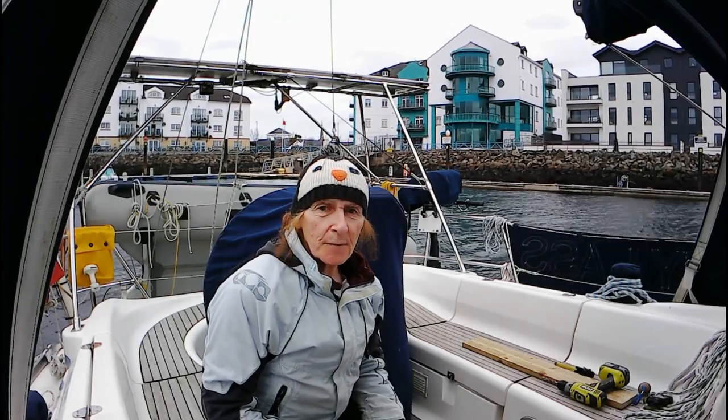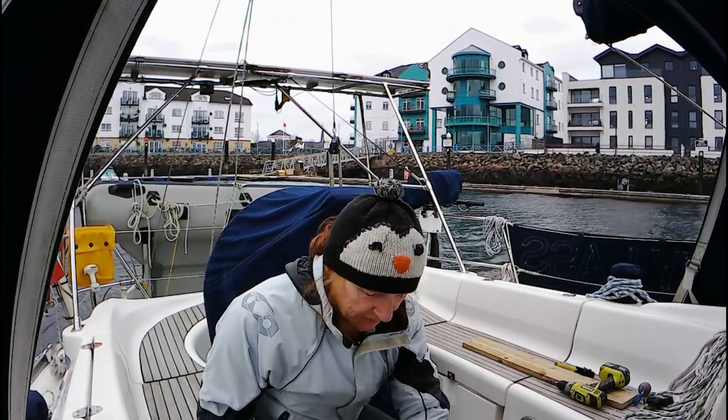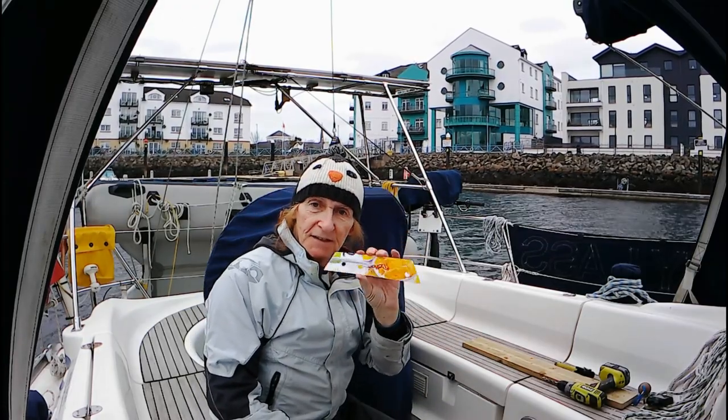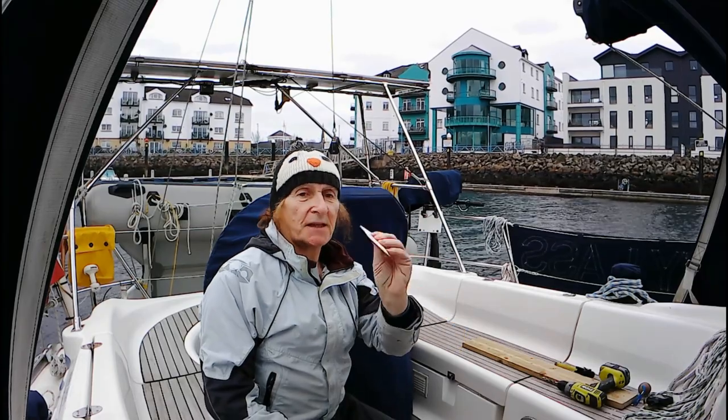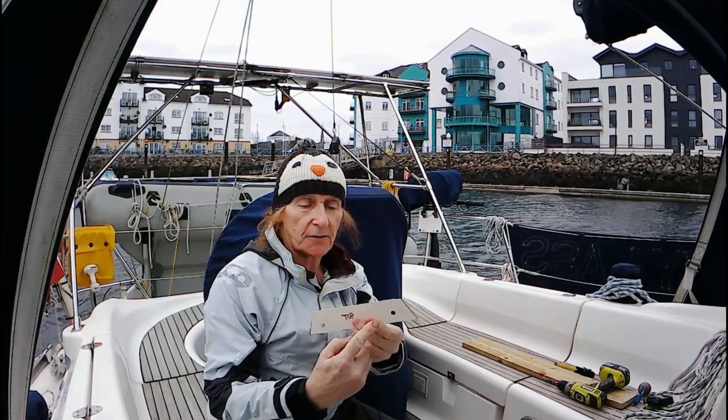I've taken my measurements and in best Salty Last tradition, I've been using the Corn Flakes box to make a template. So this is the shape I need to cut out with two 10mm holes for the bolts to go through here and here.